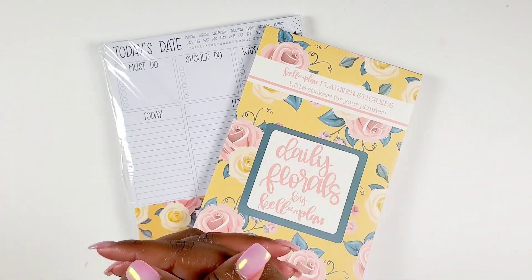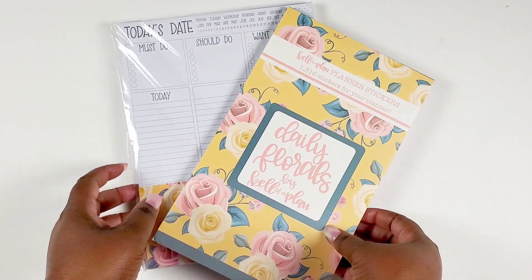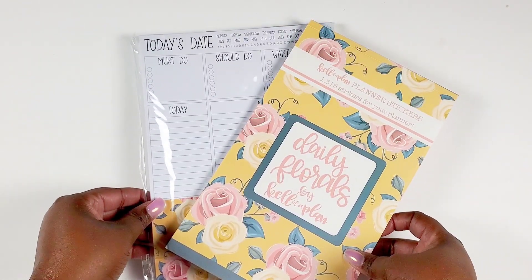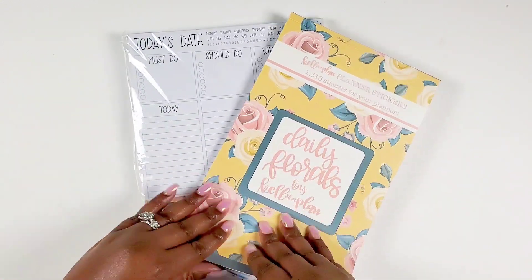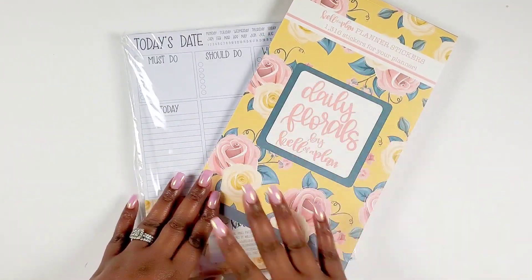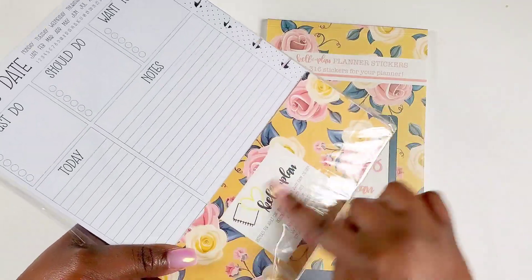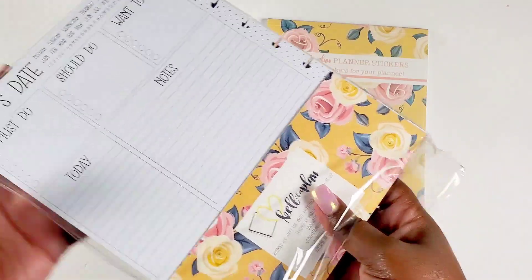First off, let me just say I am so happy that she did this. I really like Kelleva Plan's paper quality and I really like how she thinks through things when she creates products. So I'm super excited to see what's all in here — I've kind of flipped through it a little bit, but I want to see how detailed she went and open this up. I'm curious about what's all on the sheet and what else is in here.